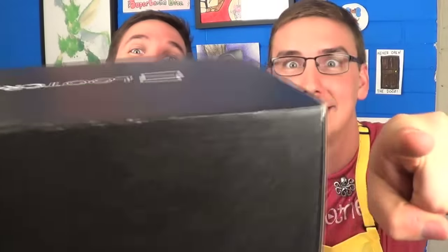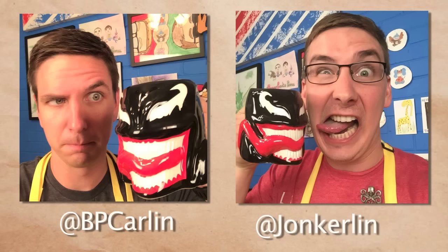Extra good news — we had a bit of a shipping problem this month, which means we have a third Loot Crate that we are going to give to one of you guys. If you want to enter to win this Loot Crate, all you have to do is go to our Instagram accounts — mine is at Jonkerlin, yours is at BP Carlin. Like each of our photos and follow us both on Instagram, and we will pick a random winner by Tuesday of next week.